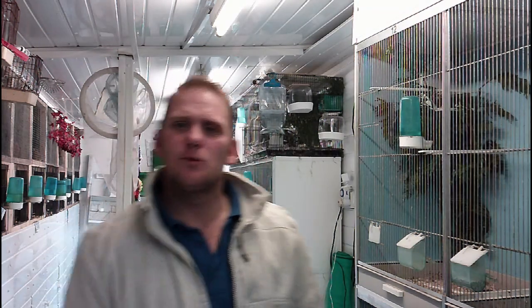Good afternoon and welcome to Diamond Bird Products. I'm Shane, one half of the Evans and Punting Partnership. Today I just want to quickly touch on egg handling.